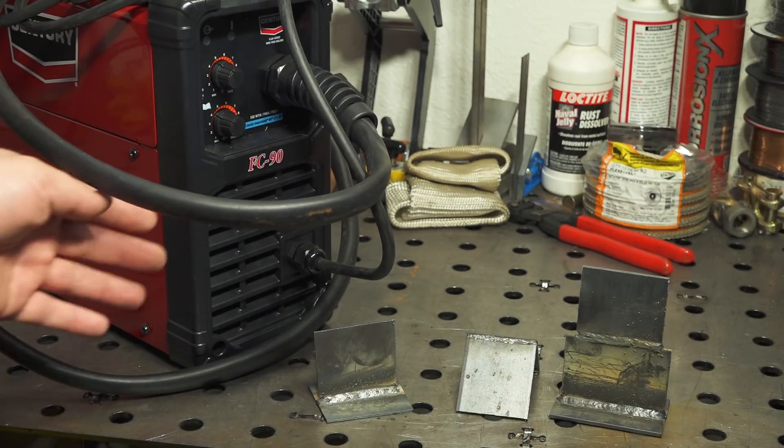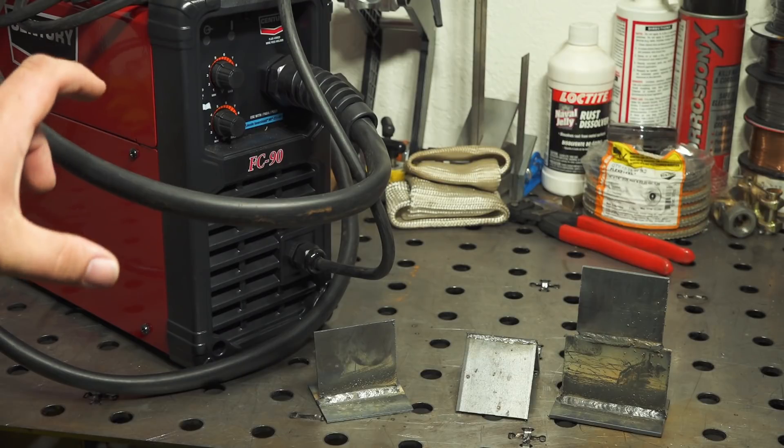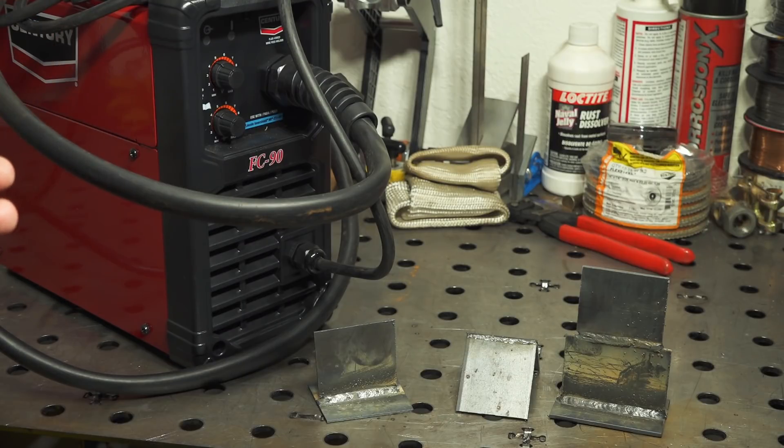The fan on this welder does run all the time — you turn it on and the fan runs. That's really not surprising on a low cost machine, but just something to keep in mind. The fan noise wasn't too bad at all. Sometimes on smaller machines they have a real small fan that runs at high RPM and you get a high pitched whine, but I didn't find that with this one at all. I ran the welder off a 20 amp circuit and didn't trip any breakers or have any kind of issues.